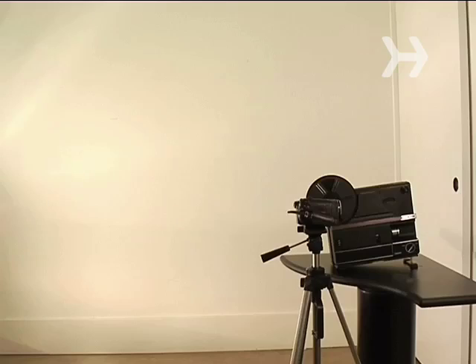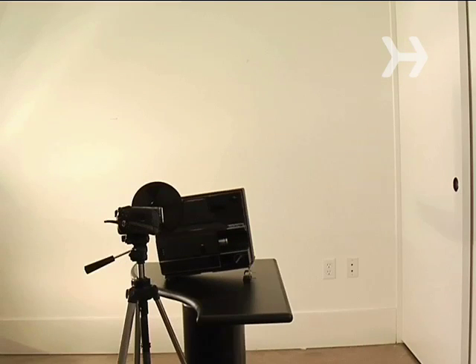Step 1. Place the projector and camera side by side, 4 to 6 feet from the wall.